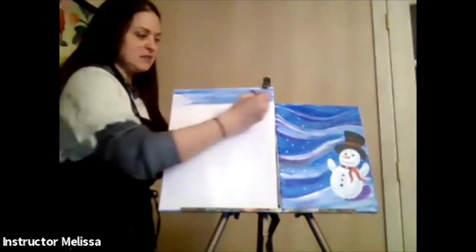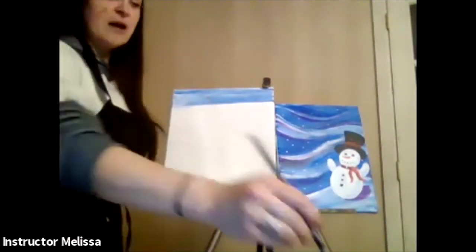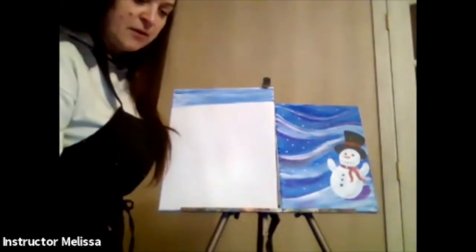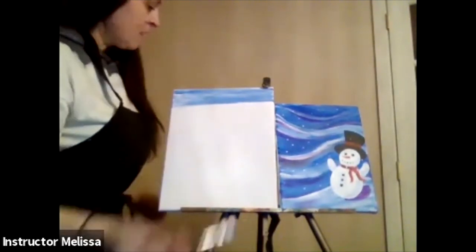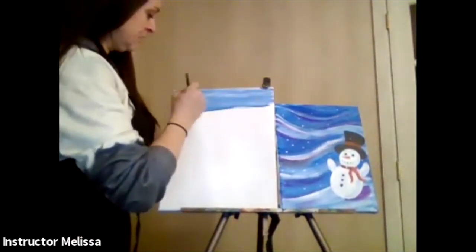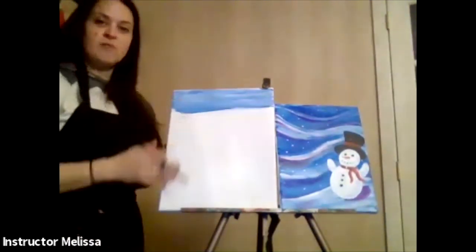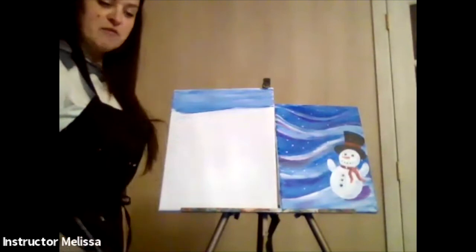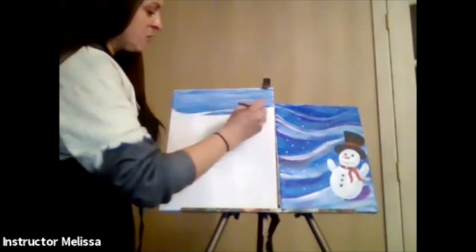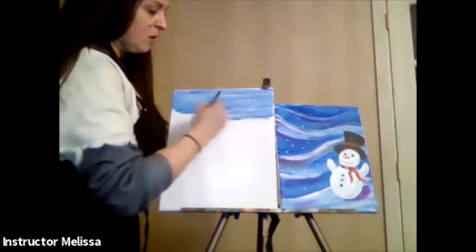I'm going back and forth and going all the way down to the bottom, making sure my brush has a little bit of water on it. I'm painting all the way across, just like this, until I get all the way down to the bottom using that flat brush. I grabbed a little white and blue together — remember, you don't want to put your paintbrush in the white paint with a different color on it.